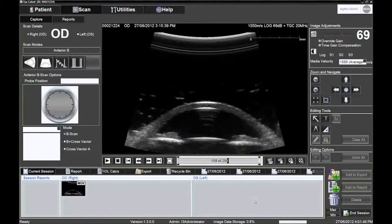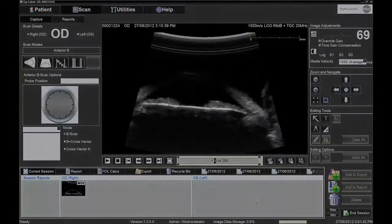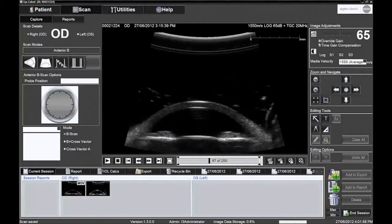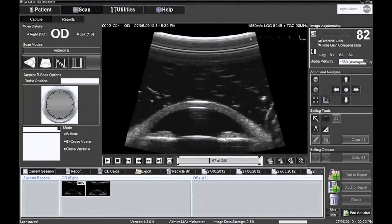The 250 frames can also be played as a movie. On the iCubed, the gain can be adjusted after the picture has been frozen to better visualise the pathology in terms of its surroundings.